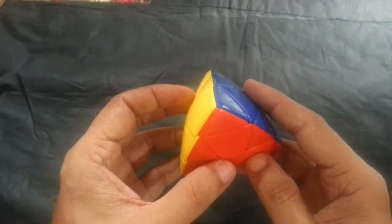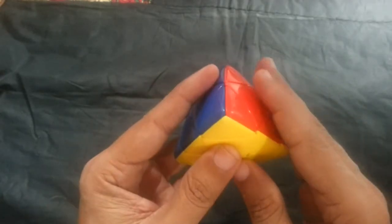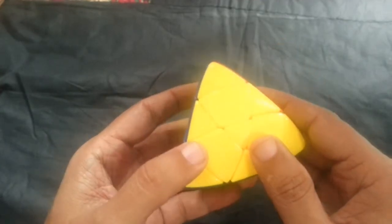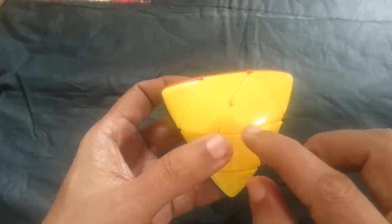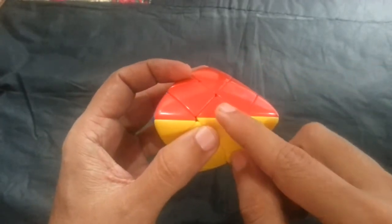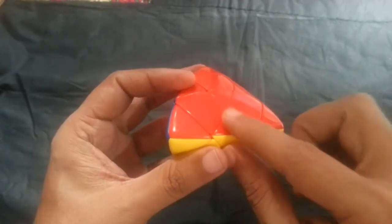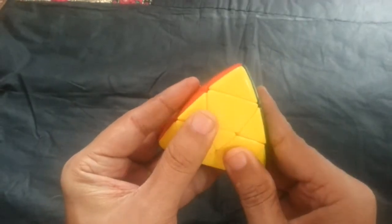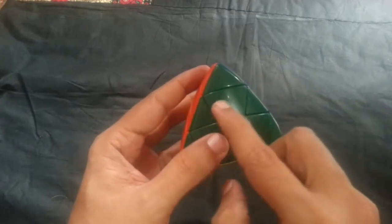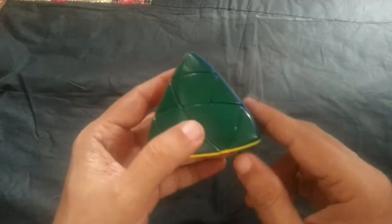This cube is called the mastermorphic, or megamorphic, or paramorphic. All the steps are similar to 3x3. In 3x3, the centerpiece is made up of one color, but in the mastermorphic, the centerpiece is made of two colors. In 3x3, the edge piece (HPC) is made up of two colors, but in this cube, the edge piece is made up of one color.